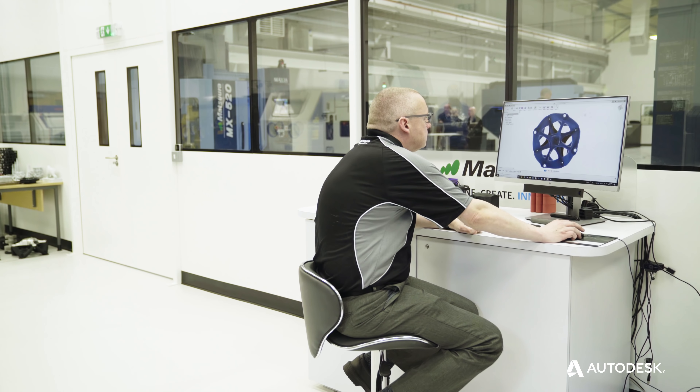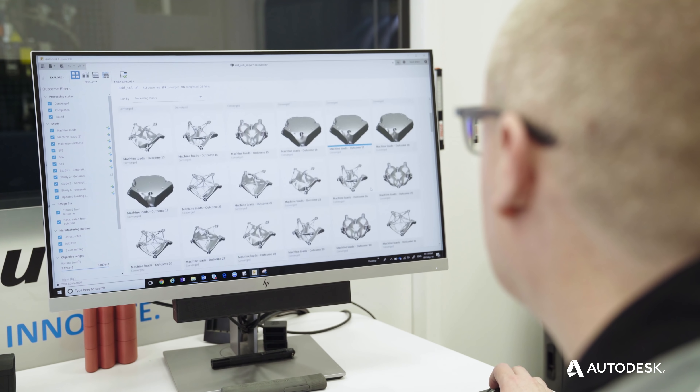In terms of creating work holding for 5-axis projects, sometimes you could be waiting weeks for that work holding to be made and manufactured.